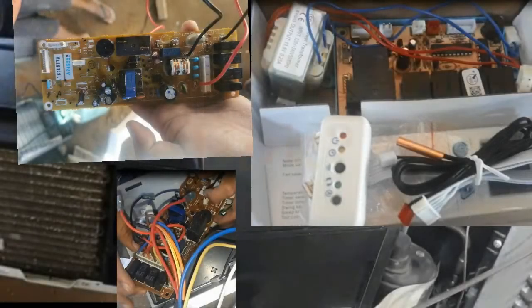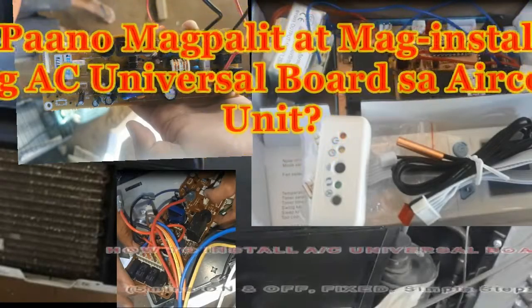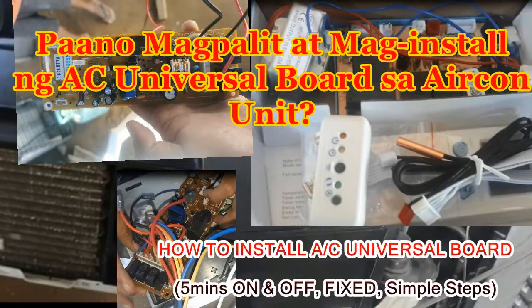Good morning, thank you for joining me. Today we're going to replace a PCB board of an air-conditioning unit using a universal air-condition board. We're going to show you the process in simple step-by-step ways on how we're going to replace it.